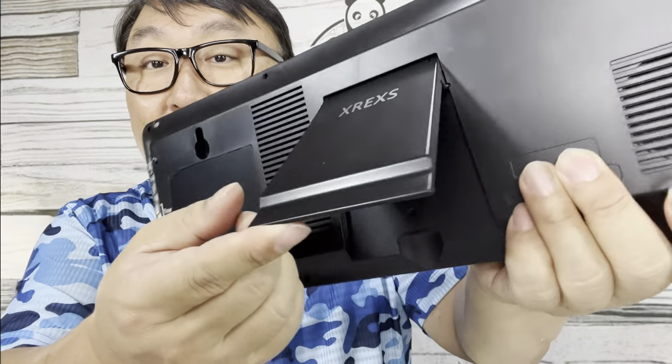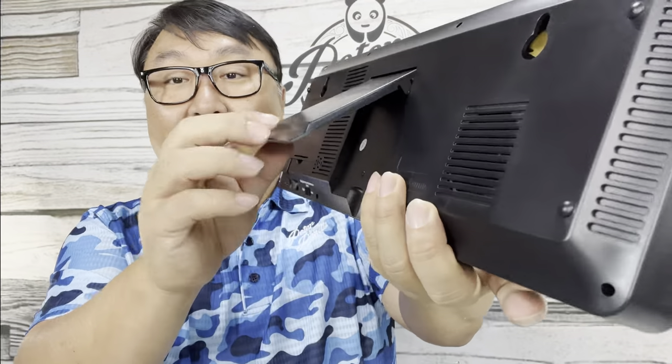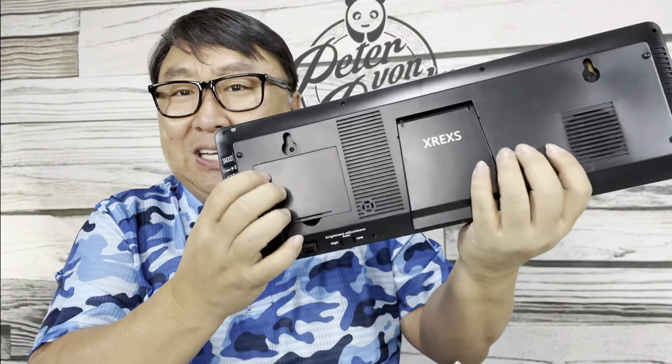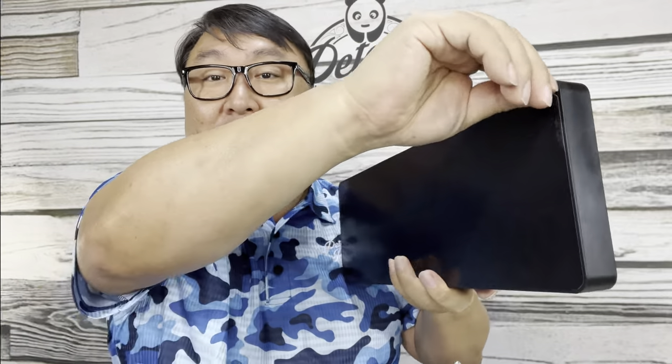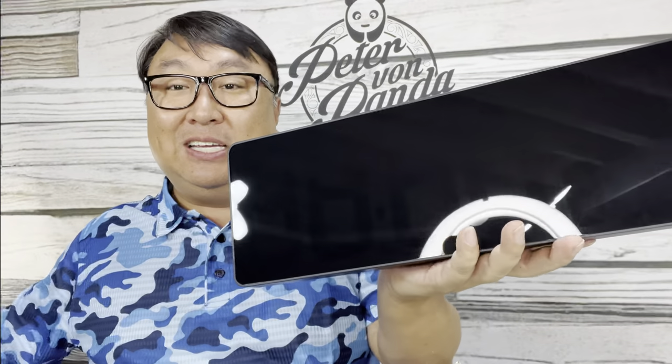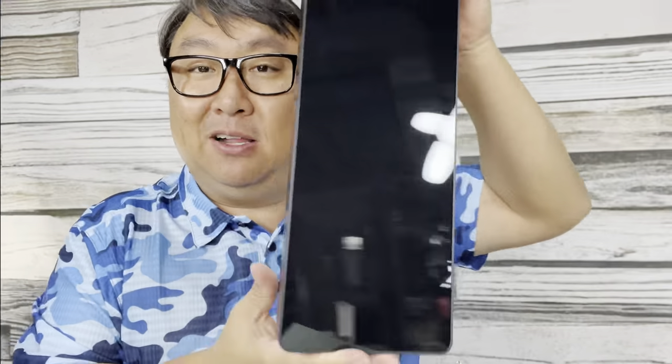It gives you a little ruler so you can mark where the screws need to go. There's also a kickstand on the back, so if you don't want to mount it to the wall you can have it sitting on a tabletop. It's actually pretty light — all plastic construction but it looks pretty nice.